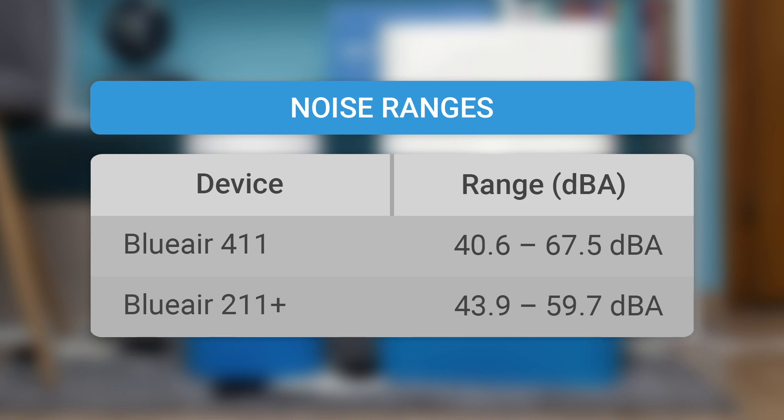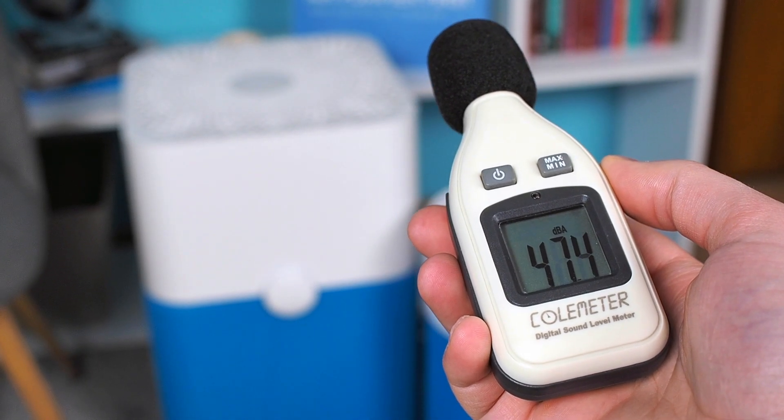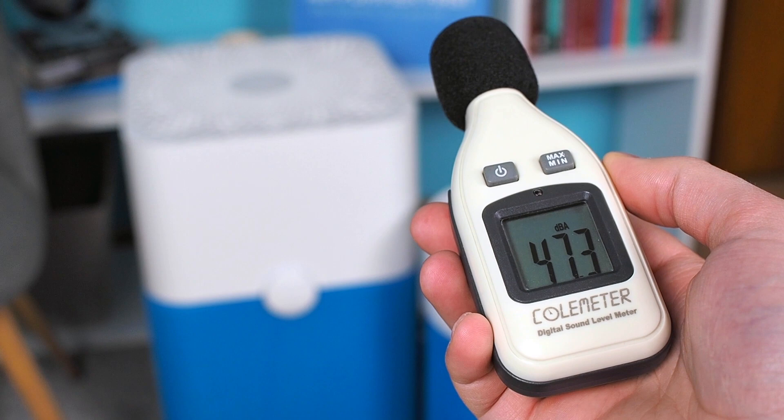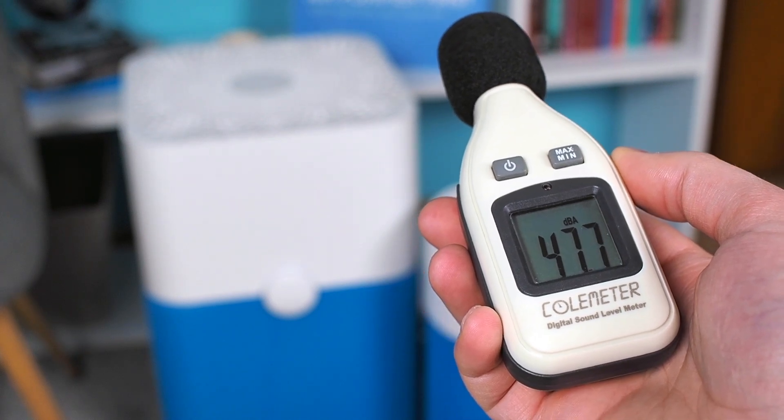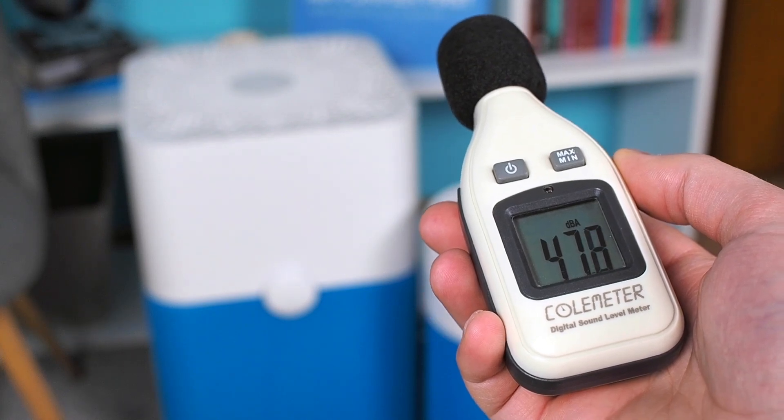To be honest, the BlueAir 211 Plus is a bit quieter at max speed, where it produces a sound of 59.7 dBA, while the 411 produces 67.5 dBA. Also, the BlueAir 211 engine sounds a bit strange at max speed, which could annoy some consumers. At the first speed, the situation is opposite and the BlueAir 211 is much quieter. As they are quite loud at max speed and don't have many different fan speeds, we'll conclude their noise performance as a draw.